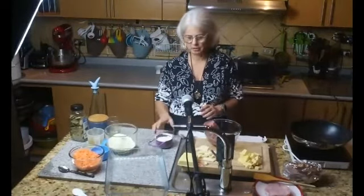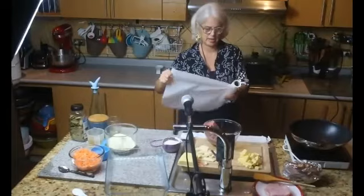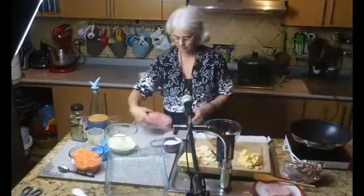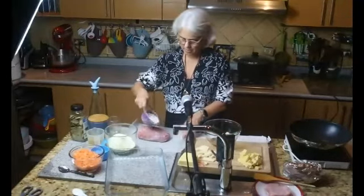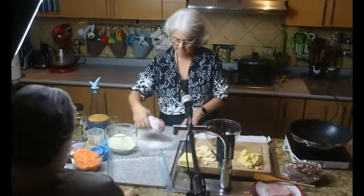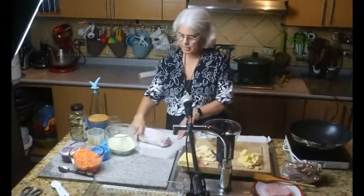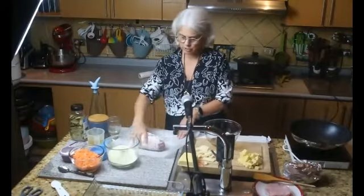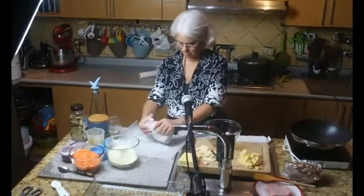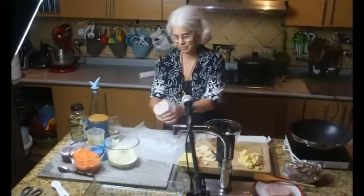Voy a poner un poco de harina en el papel y le paso la carne mientras se calienta el aceite. No tiene que ser mucho. Para los que son alérgicos a la harina puede ser harina de arroz. Para los que hacen dieta keto y no quieren harina, pueden agregarle para adensar la salsa un poquito de pasta de tomate.